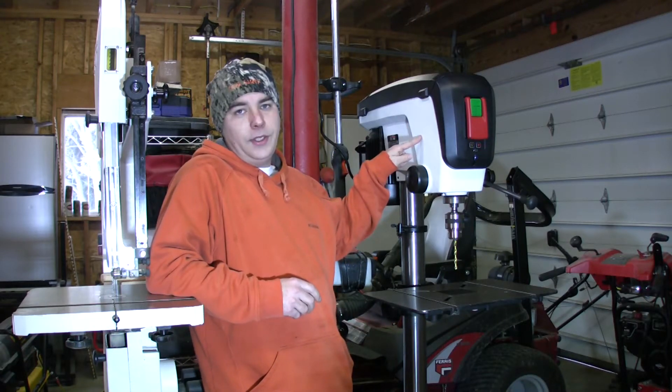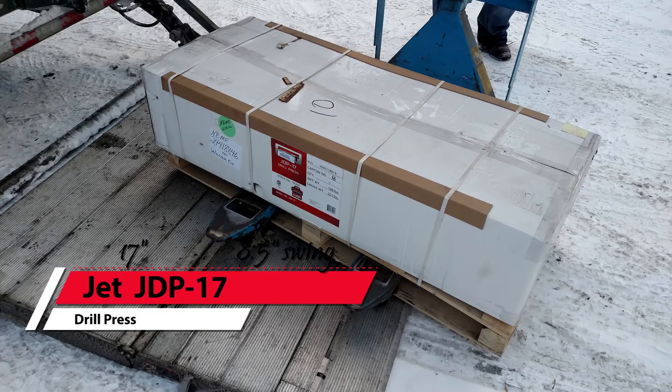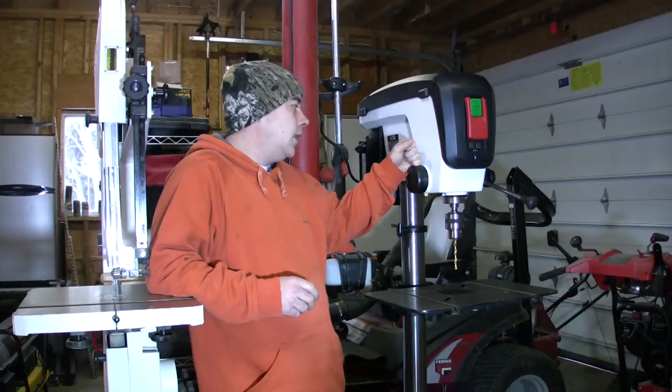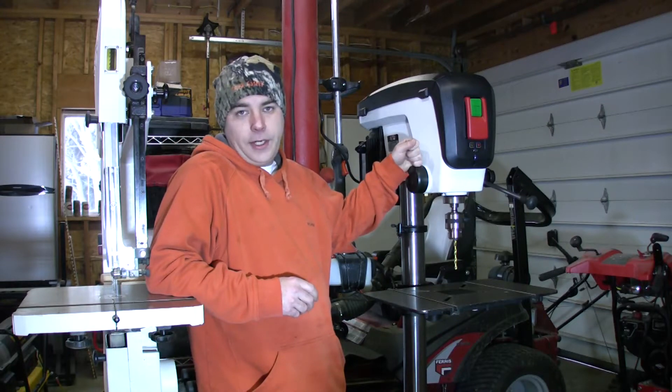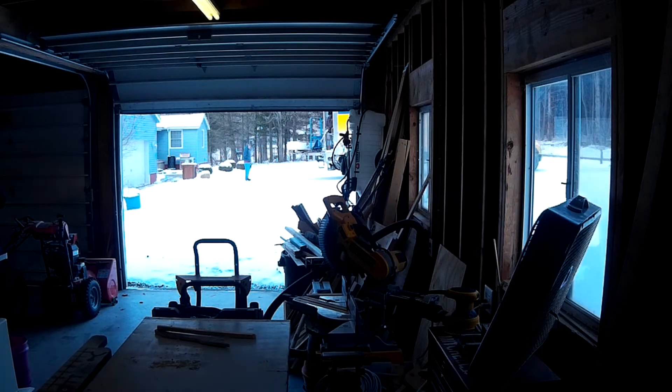Today we're unboxing the JDP17. This is a 17-inch drill press from Jet. I picked mine up off the internet and it did come on a lift gate style truck. I had to help the guy drag it into the shop.